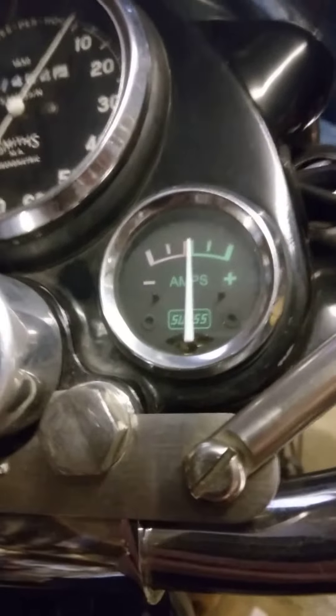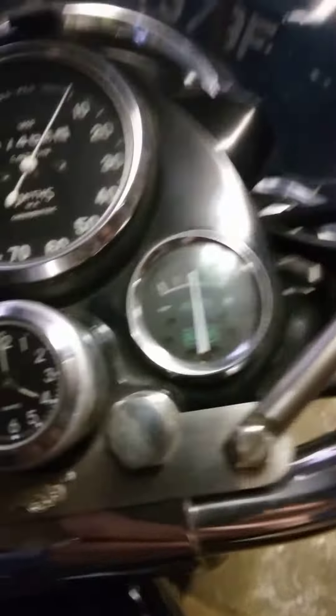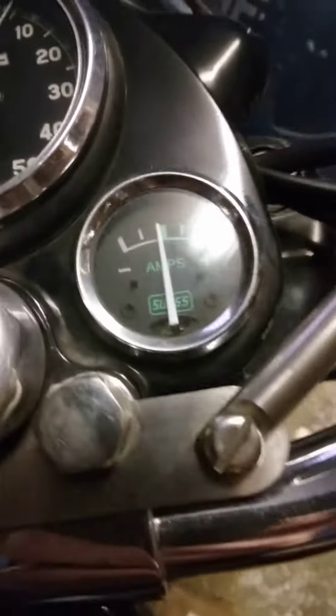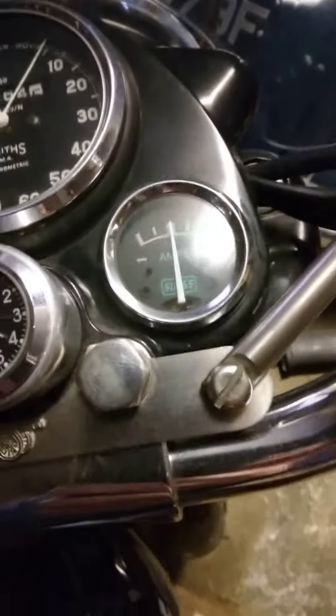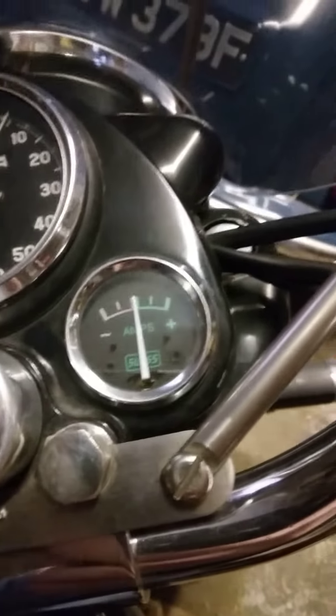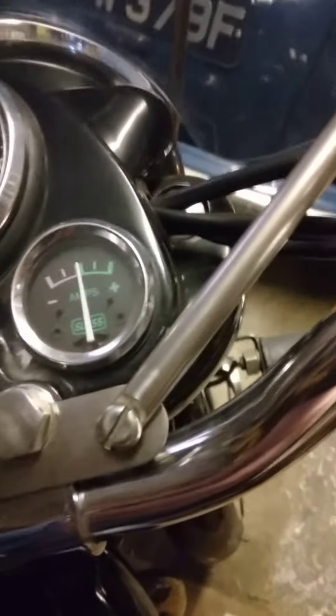Kill switch, and I'll just kick it over again with the decompressor in. Hardly just a tiny amount of movement to the left.